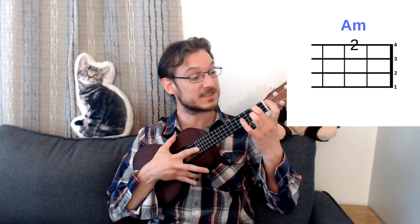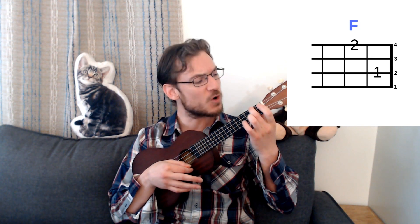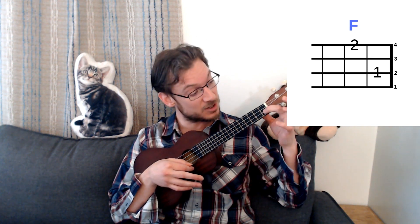For an A minor chord, we press the 2nd fret with our 2nd finger up on the G string. And to play an F chord, we're going to add a finger on the 1st fret of the E string.